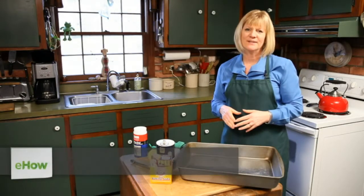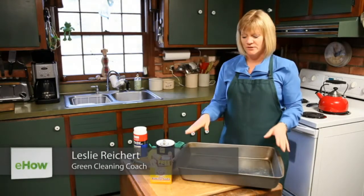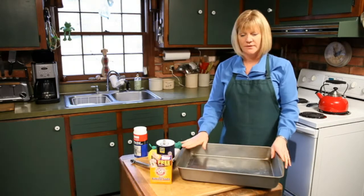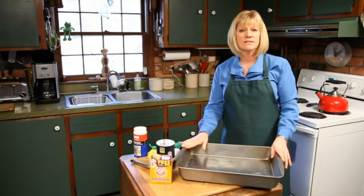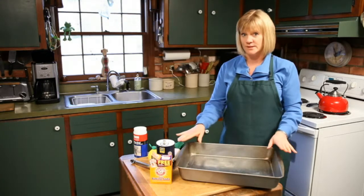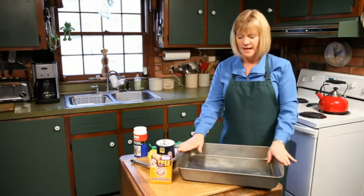Hi, my name is Leslie Reichert and I'm the Cleaning Coach. Today we're going to show you how to clean an industrial sized cake pan. This is something very simple and easy to do, and if you like this tip you can also go to my website greencleaningcoach.com for more tips and tricks like it.